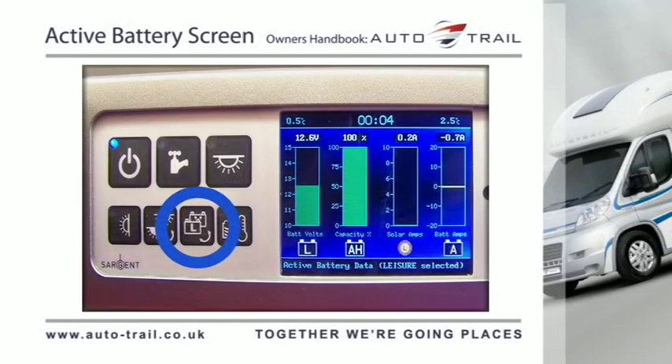This screen is automatically selected when the battery select button is operated. The battery symbol on the bottom left of the display will contain the letter L if the leisure battery is selected, and the letter V if the vehicle battery is selected.